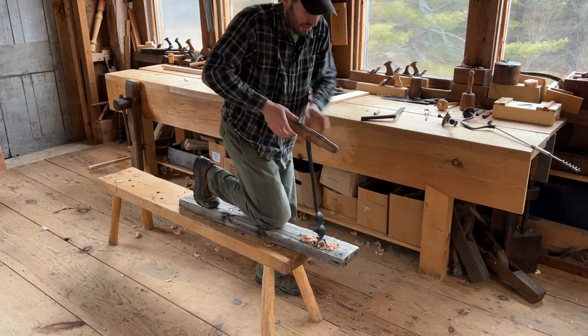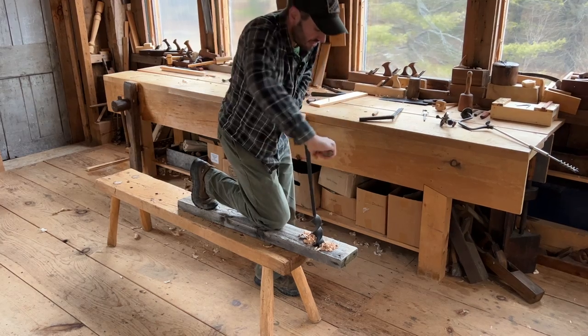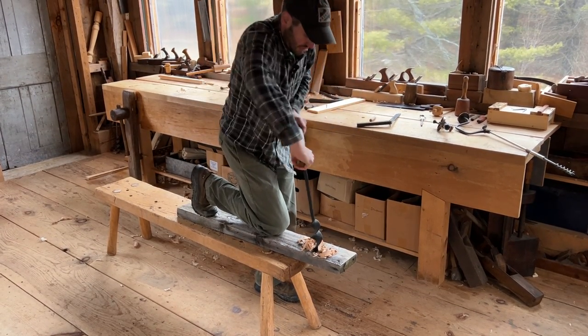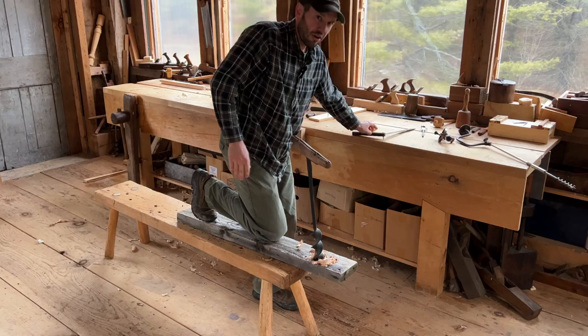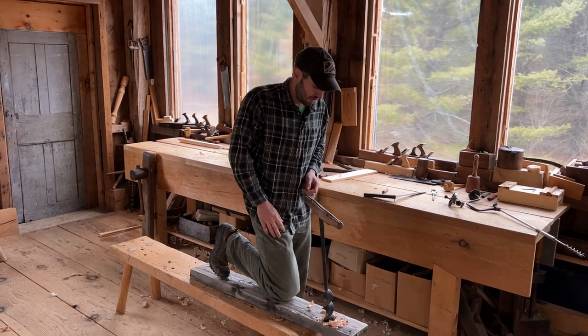The nice thing is you have plenty of time to make little corrections. Take a few bites, check — it's very hard to wander off when you're able to pause, step back, and check your progress.